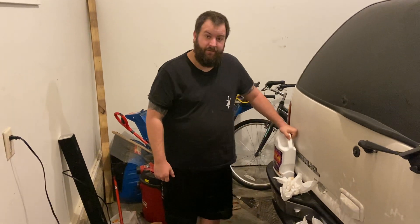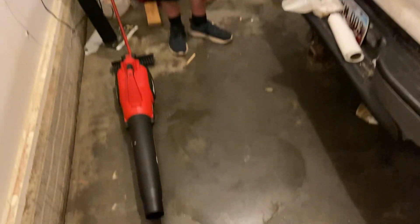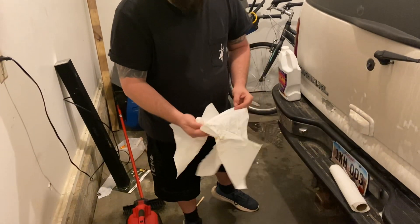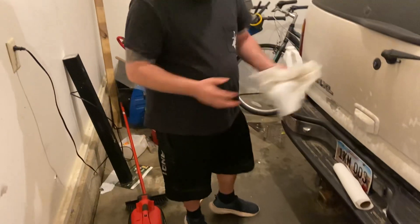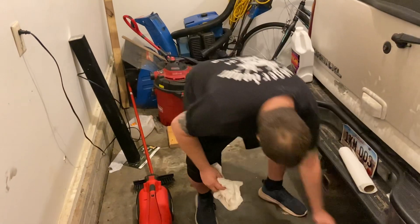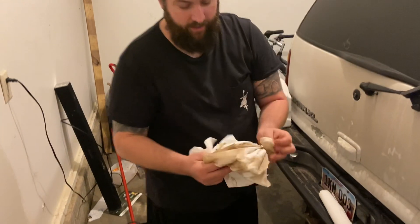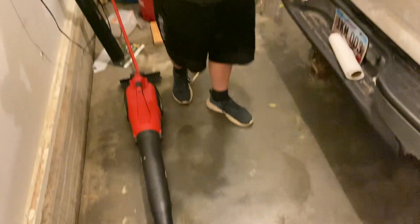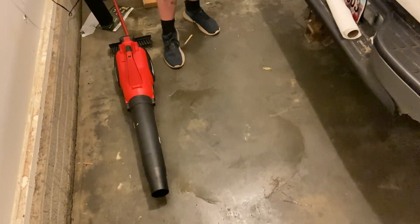Well, there you have it guys — maybe I didn't wait long enough. Nothing really came off. I mean, that's just dust and dirt that was on the floor. I don't see any grease that came up, and Sherry doesn't either. Well, there you go guys — that's the review. Thanks for watching.